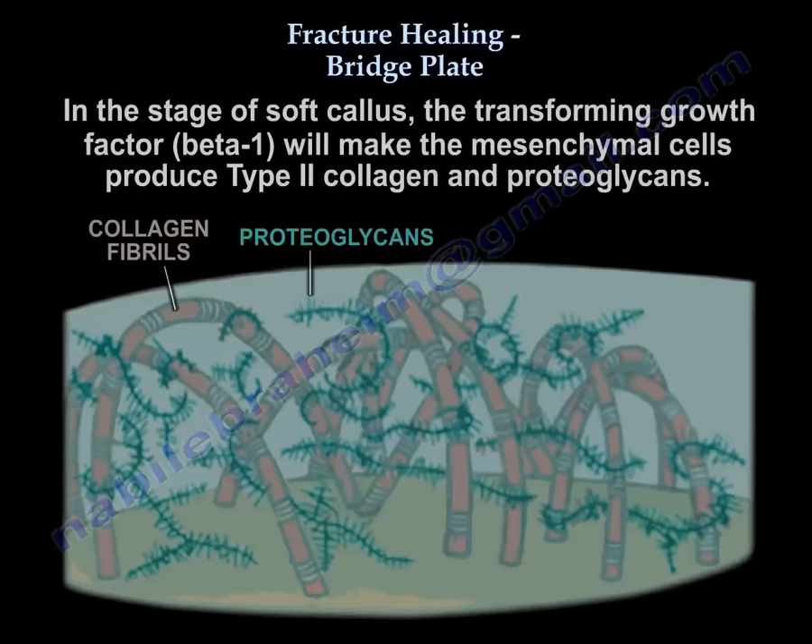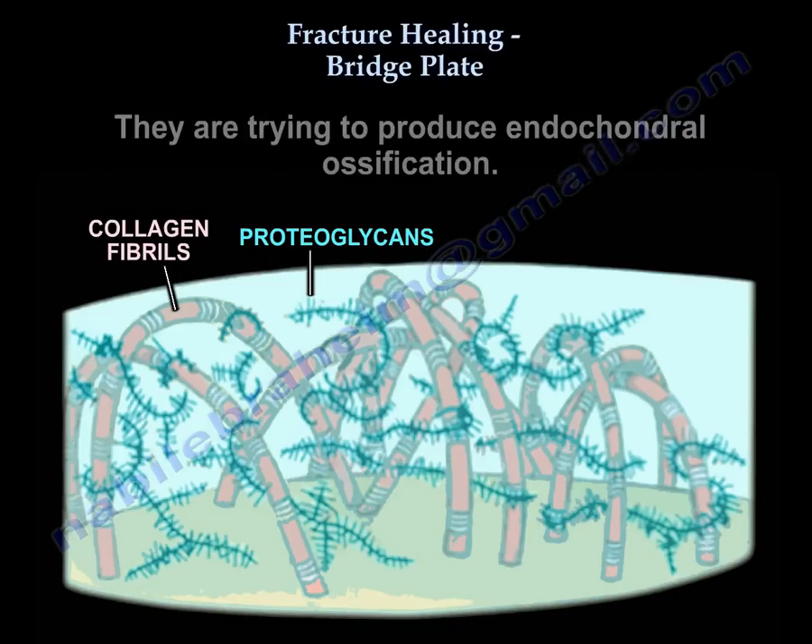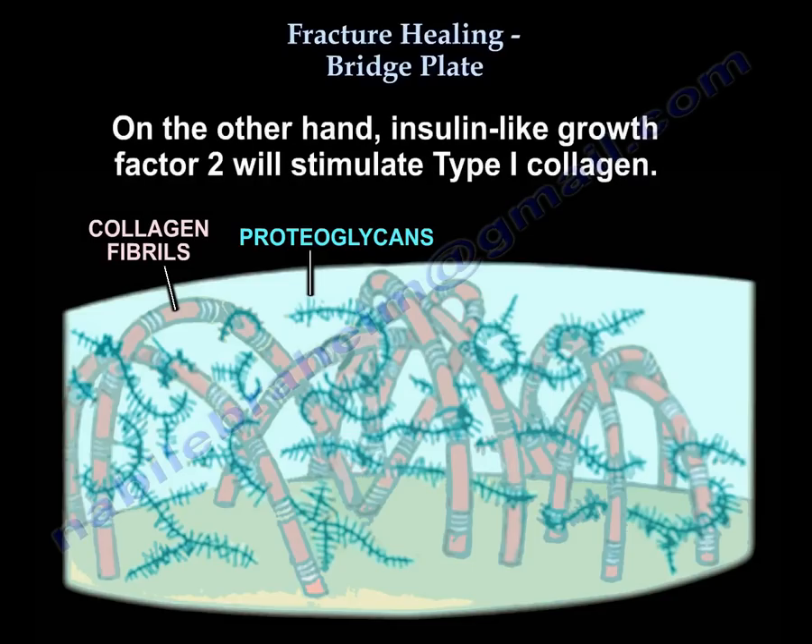Transforming growth factor beta-1 will make the mesenchymal cells produce type 2 collagen and proteoglycans, working toward endochondral ossification. On the other hand, insulin-like growth factor 2 will stimulate type 1 collagen production.